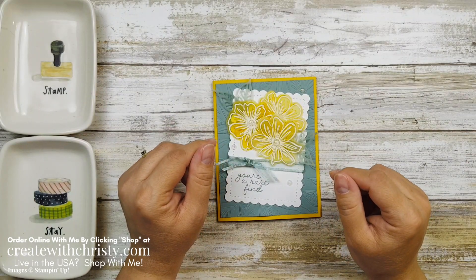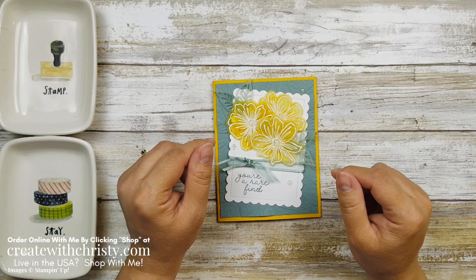Hi guys, this is Christy Falk with Create with Christy. I'm an independent Stampin' Up! demonstrator in the U.S.